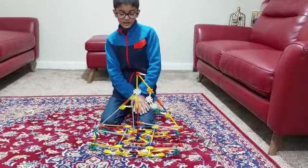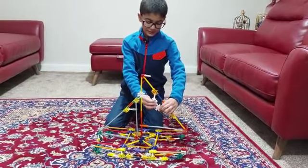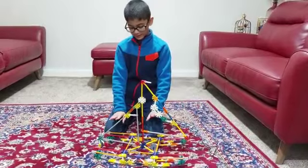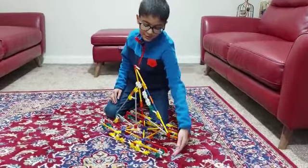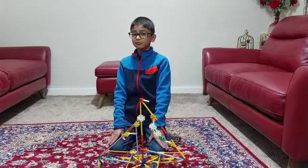It's made out of Knex pieces and it's got two of these flags. I quite like the look of it — I like these bits because they go up, which I really like. Thanks for watching, bye!